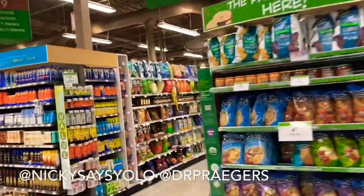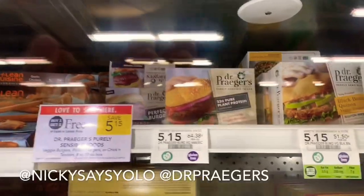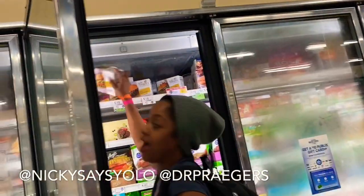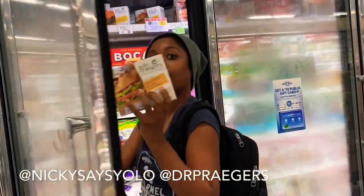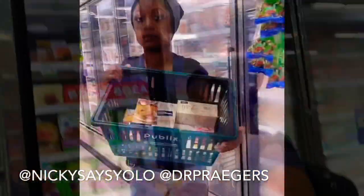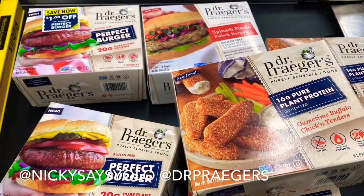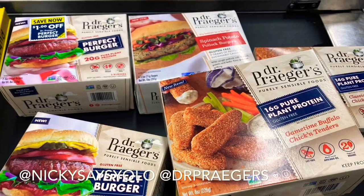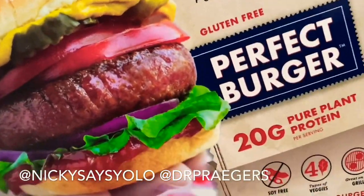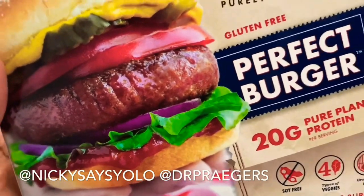It's got to be in a frozen aisle. And it's buy one, get one. Try the perfect burger — there's barely any left, so this had me thinking this is maybe the most popular.